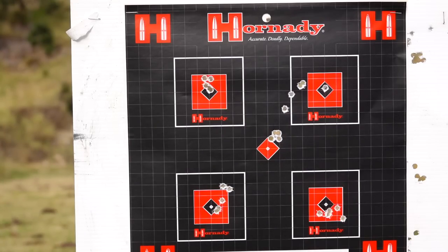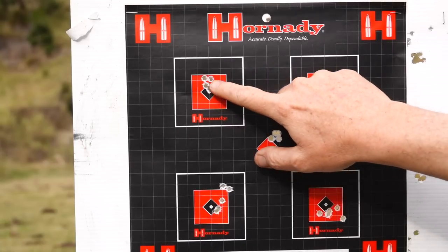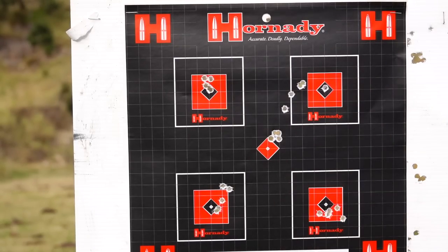What I'll do is go out to a hundred. I just want to try the CCI against the Remington 40 grain jacketed hollow points and see how we go.